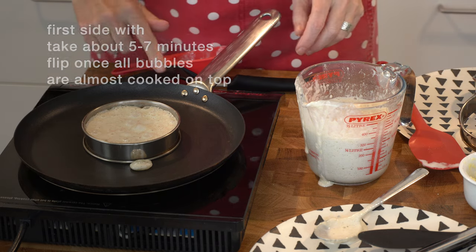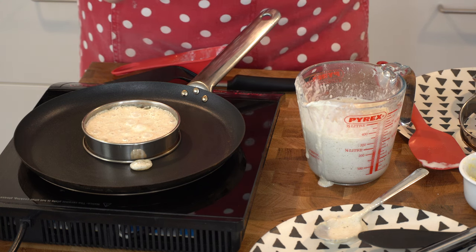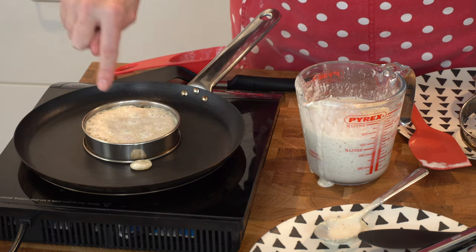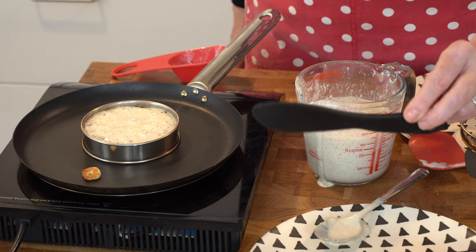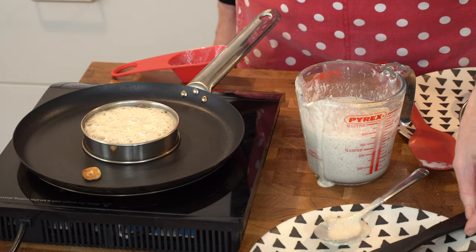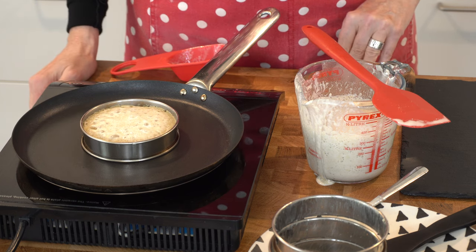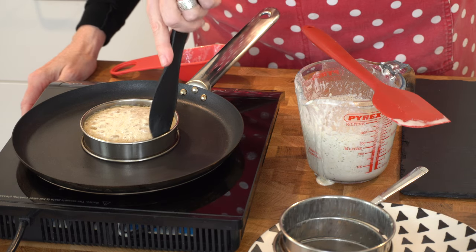I've got my induction hob here on level two. If you're doing it on an induction stovetop, I usually do it on level five. We don't want to burn the bottom — we want to get it nice and crunchy, so it takes a little bit of time. We've got bubbles appearing. Grab a pair of tongs on standby, and I've got a little plastic knife to move around the ring to release it. We have about 40 seconds to go and this is almost cooked on top, which is perfect.